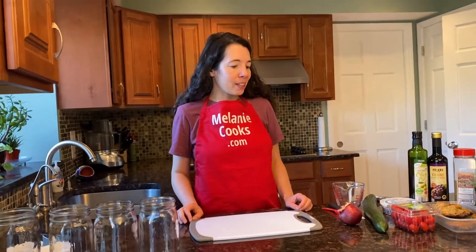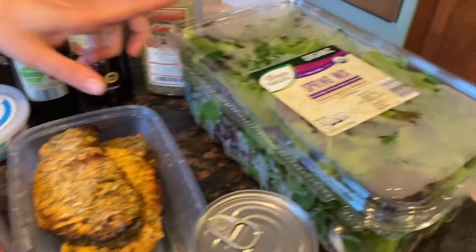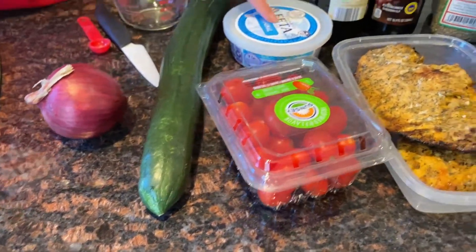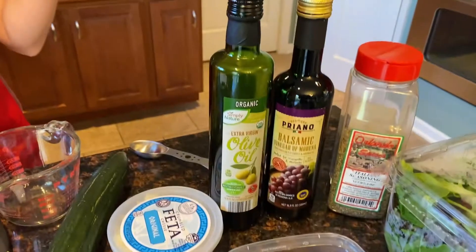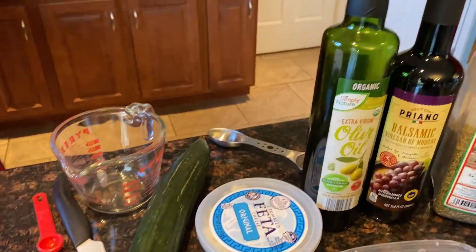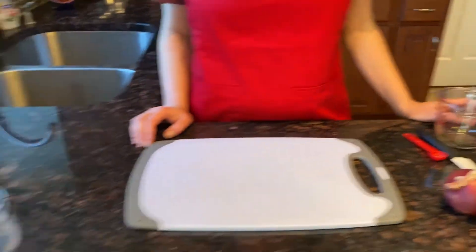This is a Greek salad with chicken. For this recipe we need cooked chicken, lettuce, tomatoes, cucumbers, onions, feta cheese, olives, and for the dressing we need olive oil, balsamic vinegar, and Italian seasoning.